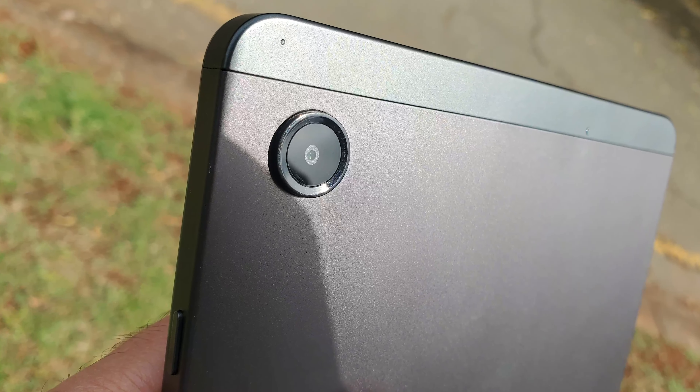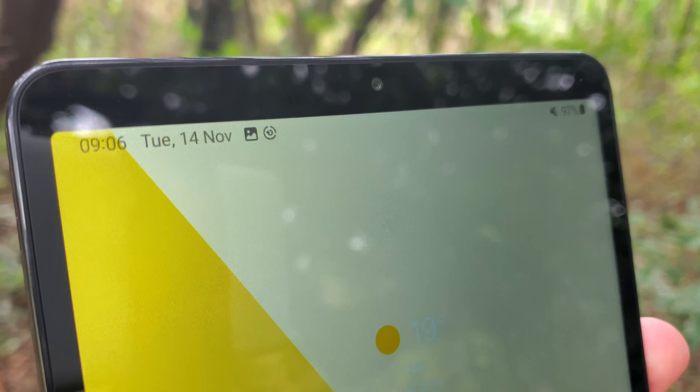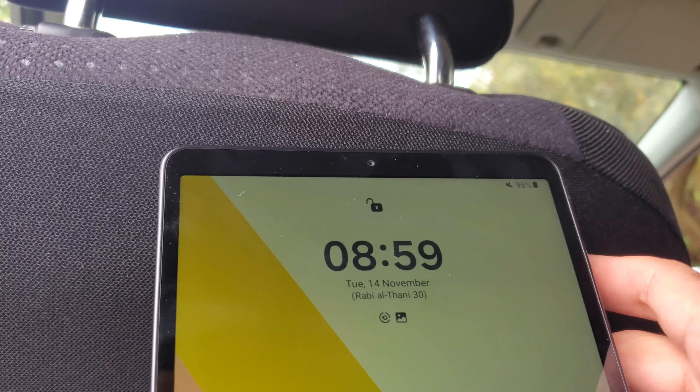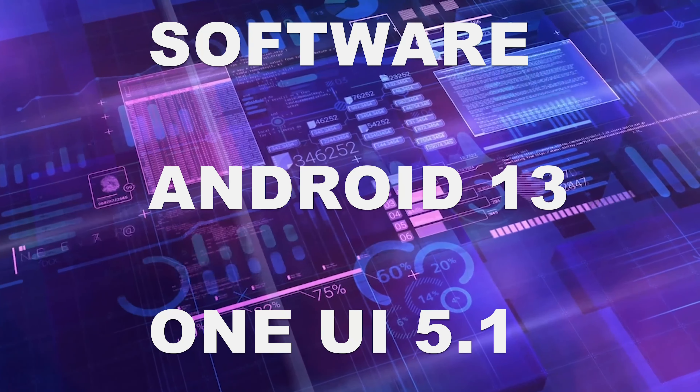The back camera is an 8MP shooter and the front camera is just 2MP. That front camera is also the only form of biometric authentication, as it's used for face unlocking — there is no fingerprint reader on this device. At the time of launch, the Tab A9 runs Android 13 with One UI 5.1 on top.